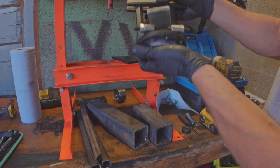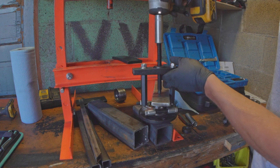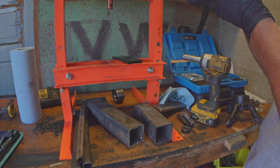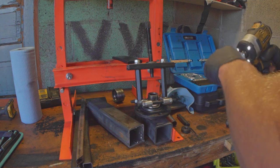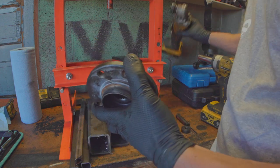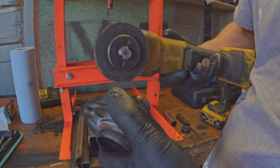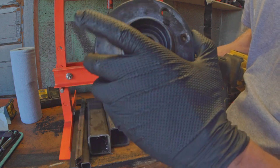I have this bearing separator set up to maybe pull this race off — I just don't think it's going to work, but here we go. Yeah, that like didn't even remotely do anything. All right, well that was a waste of time. So onto plan B, which always works. Usually people use like a Dremel and a tiny cutting disc and cut it straight this way. I don't have a tiny cutting disc, I just have a regular cutting disc that's super worn out. I'm going to cut kind of at an angle so I don't totally nick this. As long as you don't brutally ruin this part, you should be able to press a new bearing on there. Or if you're worried about it, you could just skip this step and buy a new front spindle.